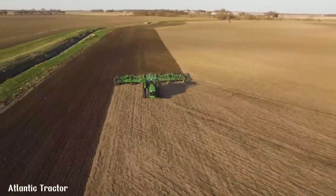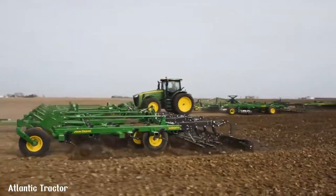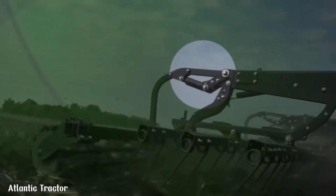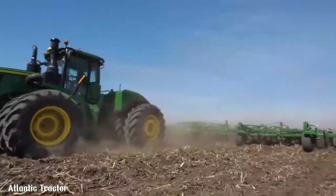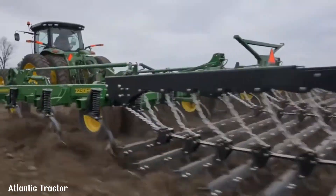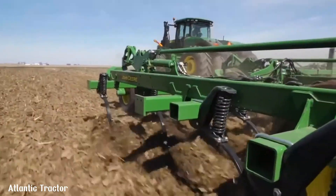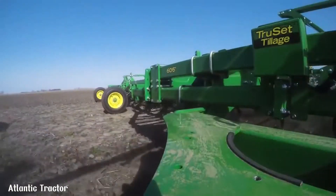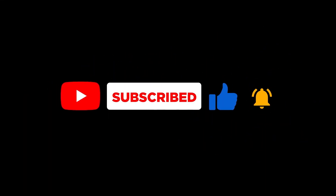Its user-friendly design and durable construction make it a reliable choice for farmers seeking to improve their soil health and maximize their crop production. The 2230 Field Cultivator's precise depth control and uniform tillage depth ensure consistent seed bed preparation, leading to more uniform crop emergence and higher yields. The 2230 Field Cultivator is also designed to minimize soil compaction and promote water infiltration, contributing to improved soil health and long-term productivity.